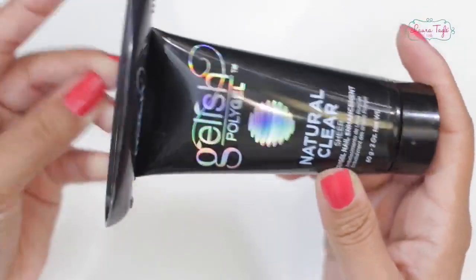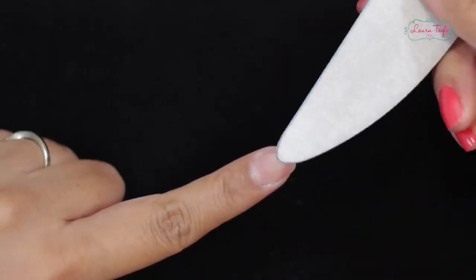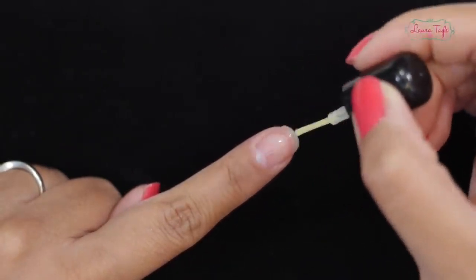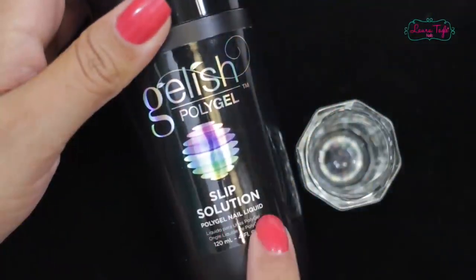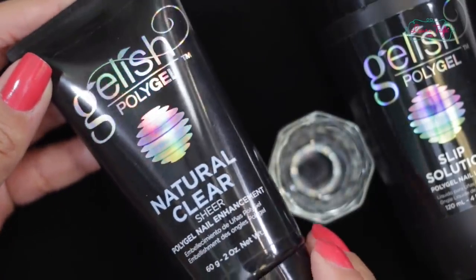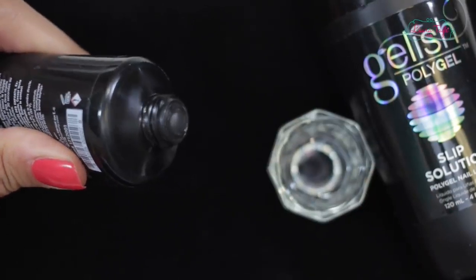Now let's get on with our application. The first thing we have to do is our nail prep just like we usually do it — push the cuticle back, get rid of the dead skin and dust, and do the smooth filing of our nail, preferably with a 150 grit file. We add our nail primer or adherent, and now we pour a little bit of the slip solution into a small glass or container. It's not monomer or acetone — this is super important, you have to use this product.